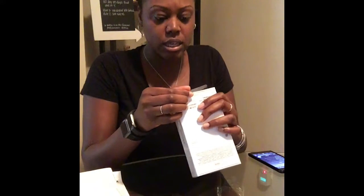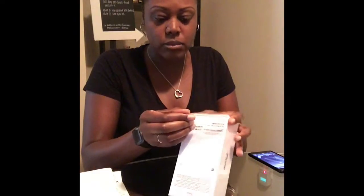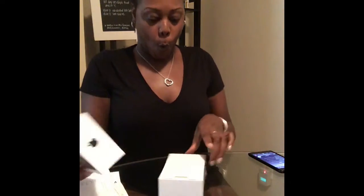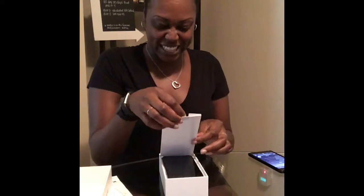They always make these boxes almost impossible to open. Oh — that was actually quite easy. Last time I had some trouble. So pretty. I love these things.